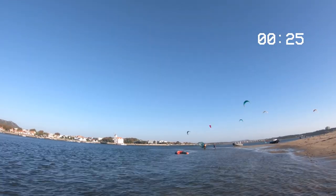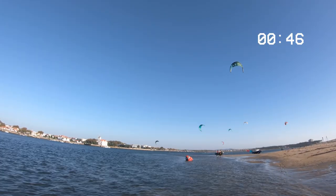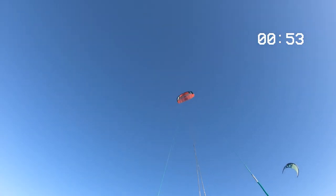This kite, due to being so light and so powerful, is perfect for traveling — you can take several kites and cover a very big wind range without having a problem with weight at the airport. If you want to know more about some other kites, just check the next video.